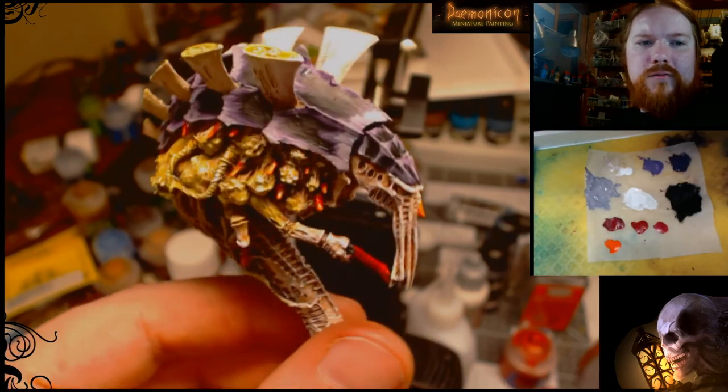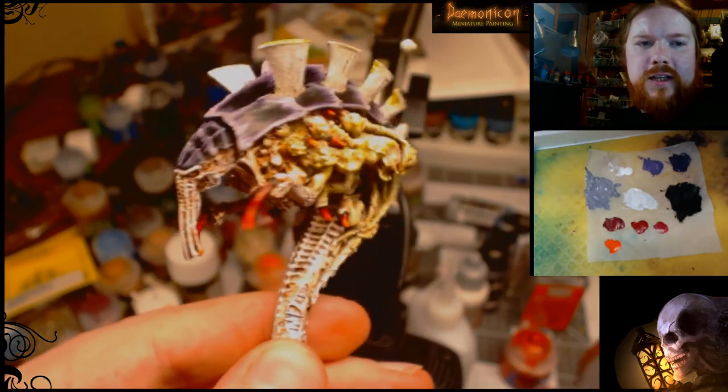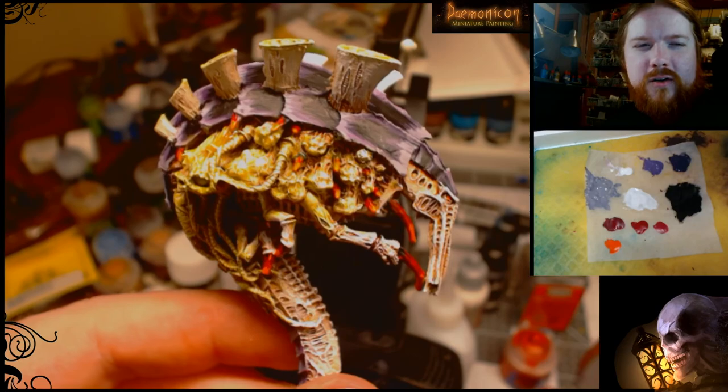That's all you need to do — it doesn't take a lot. One completed Melanthrope. Thank you very much for watching and I'll keep trying to do more tutorials like this in the future.